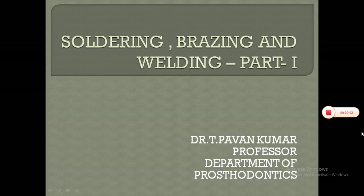Hello students. Today's topic will be about soldering, brazing and welding, and this will be part 1 of it. Soldering is an essential tool in building anything from a child's toy to an aircraft. While welding makes very strong joints between metals, it is usually used in building something that needs to stand up to great strains and stresses, such as battle tanks.